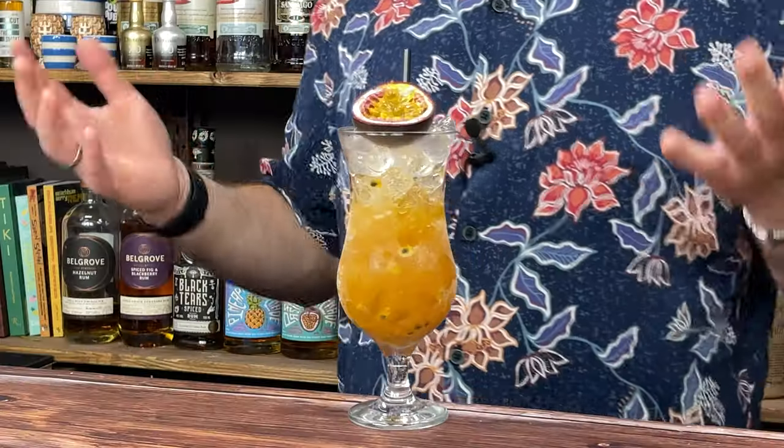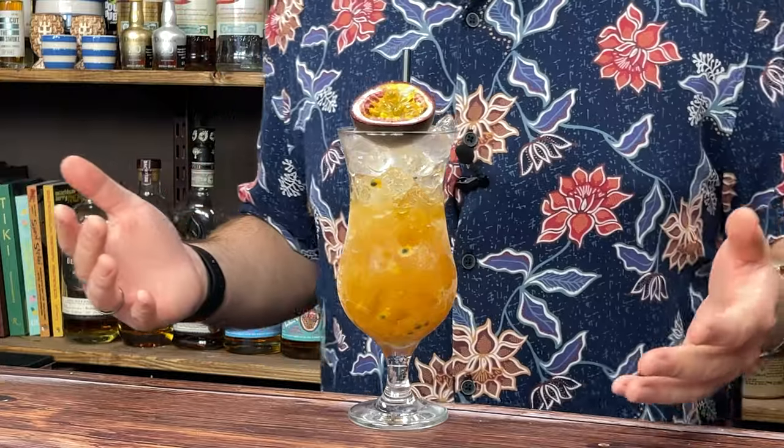And as I scoured the menu, my eyes were fixated on the hurricane — rum, tropical juices, grenadine, citrus. That's right up my street.